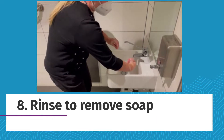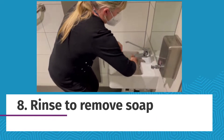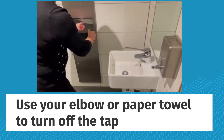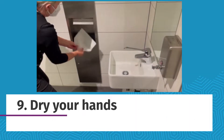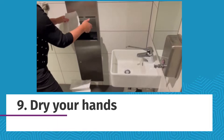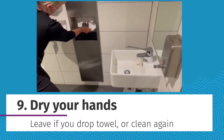Rinse your hands under the water to remove the soap. Use your elbow to turn the tap off — do not use your hands. To dry your hands, use a clean paper towel, and don't pick it up if it falls as it may have touched a dirty surface.